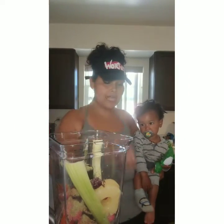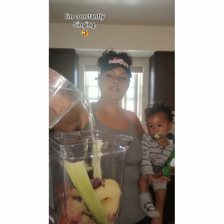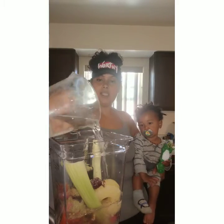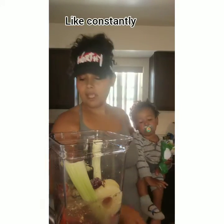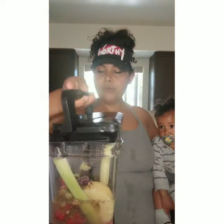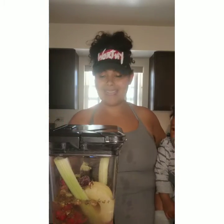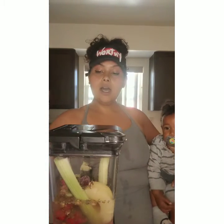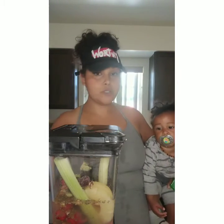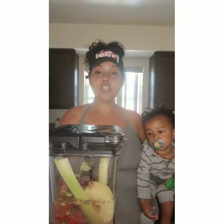We're going to add some liquid — about two cups or 16 ounces — to make sure it's not too thick. Keeps everything moving and grooving. If you like your smoothies a little bit more creamy, or if you need to mask the celery a little bit, a banana would be good to add some creaminess, or a tablespoon of your favorite peanut butter. We're going to start on low.